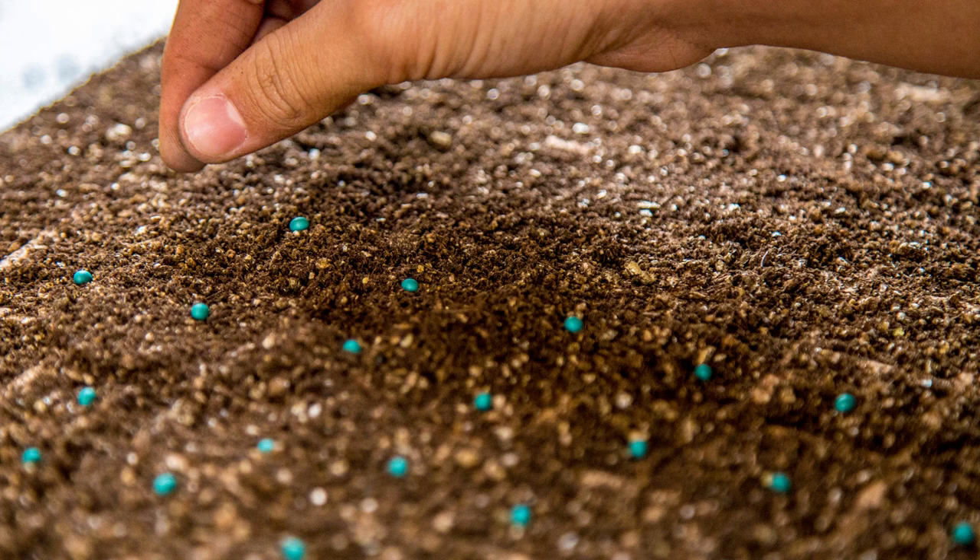I start seeds inside around March 1st because I'm impatient to get started. Lettuce actually likes a cool starting temperature, unlike many garden species. I am also monitoring the greenhouse night temps and will direct seed in a greenhouse in mid-March.